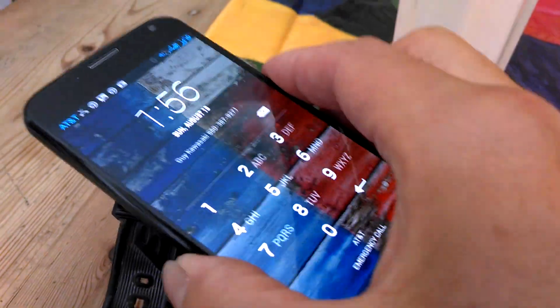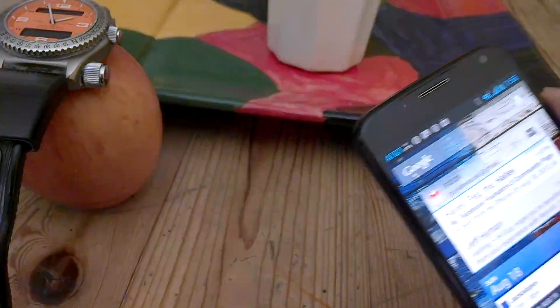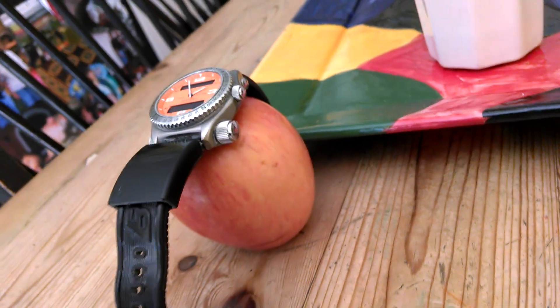So whenever I need to authenticate my Moto X, I just bring it close to my watch and it's authenticated. And I'll tell you something — you cannot do that on an Apple.